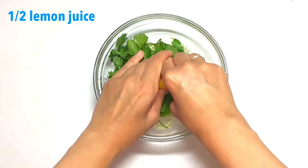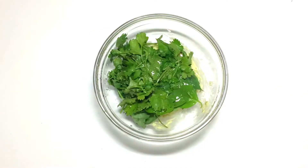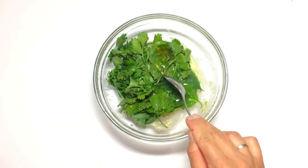Add half a lemon's juice and 1 teaspoon of honey.